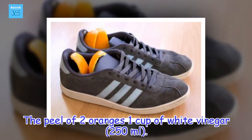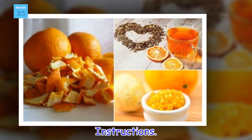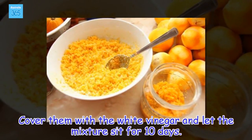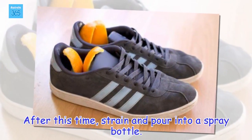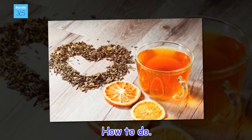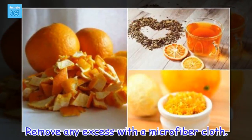Ingredients: the peel of 2 oranges, 1 cup of white vinegar. Instructions: chop the orange peel into pieces and add them to a glass jar. Cover them with the white vinegar and let the mixture sit for 10 days. After this time, strain and pour into a spray bottle. How to use: spray the cleaner onto the surface you want to disinfect and let sit 2 or 3 minutes. Remove any excess with a microfiber cloth.